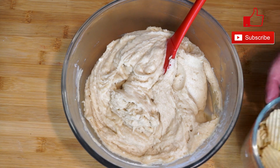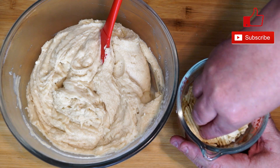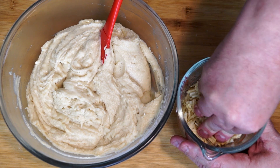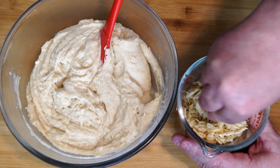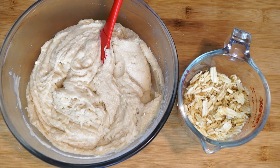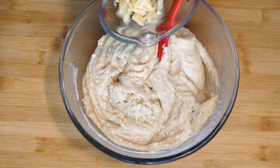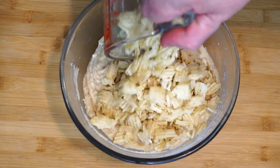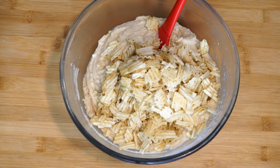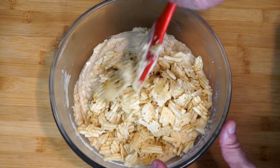Now we're going to add one and a half cups of crushed potato chips. You can use any kind you want — I'm using the ridged kind, but it doesn't matter. Just break them up a little so there aren't huge pieces in your cookies, then pour them on top. We're going to fold the chips into the cookie dough, making sure they're distributed completely through so you get a little bit of chip in every cookie.